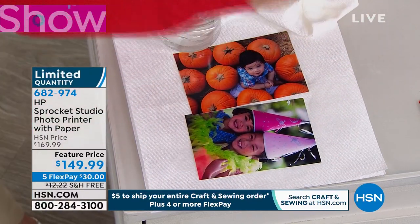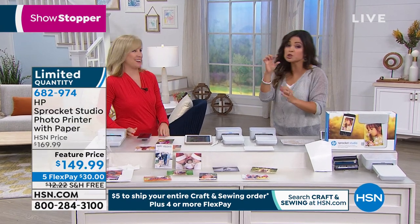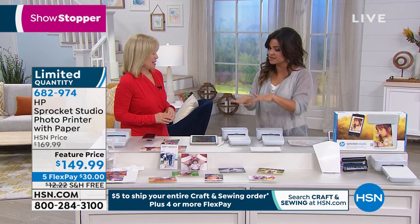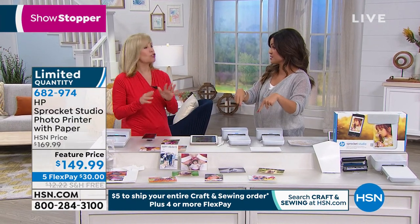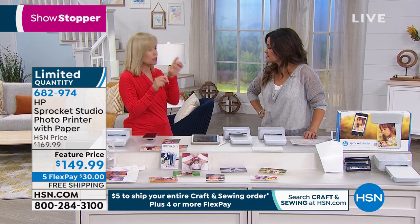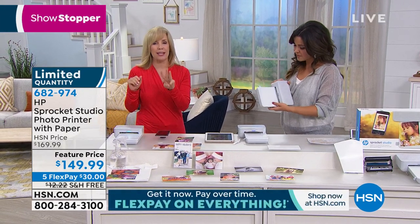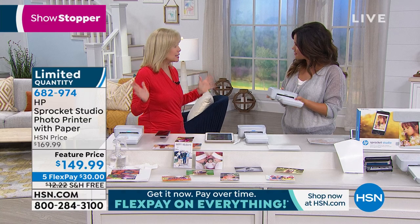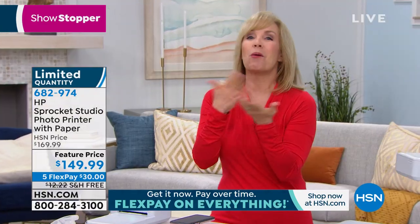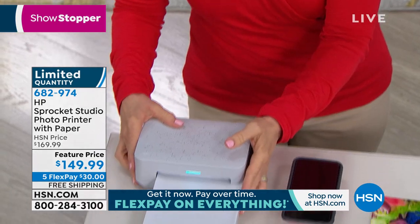Now tell me about, because it's brand new to the market, the success of the original with the little two by threes and how that led to this with the full-size four by six photos. HP brought out the little mini sprocket — it's a pocket printer and it printed out little two by threes. That was three years ago and it took the industry by storm. We heard from you all and we know that you want your pictures a little bigger than a two by three. So here it is, brand new off the press — it prints out four by six photos.